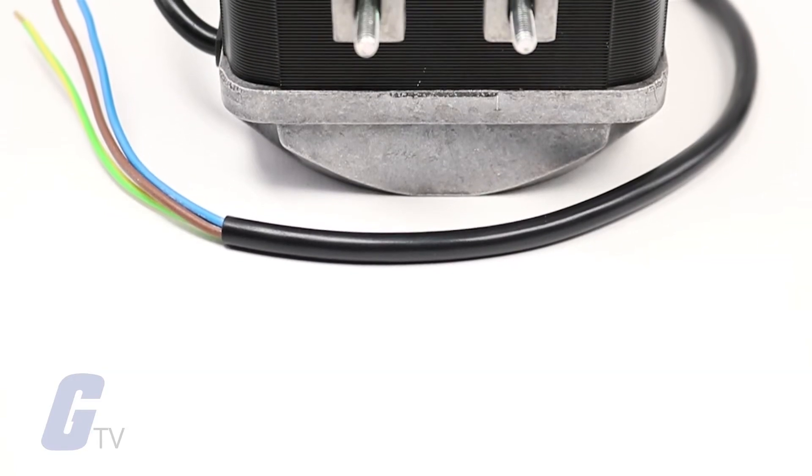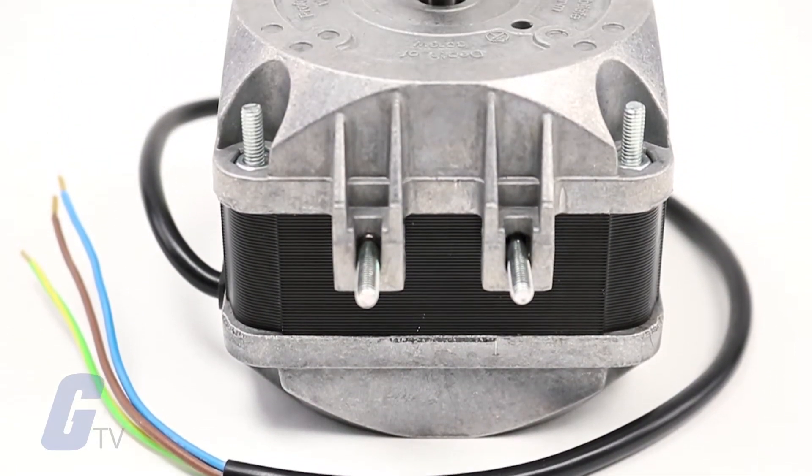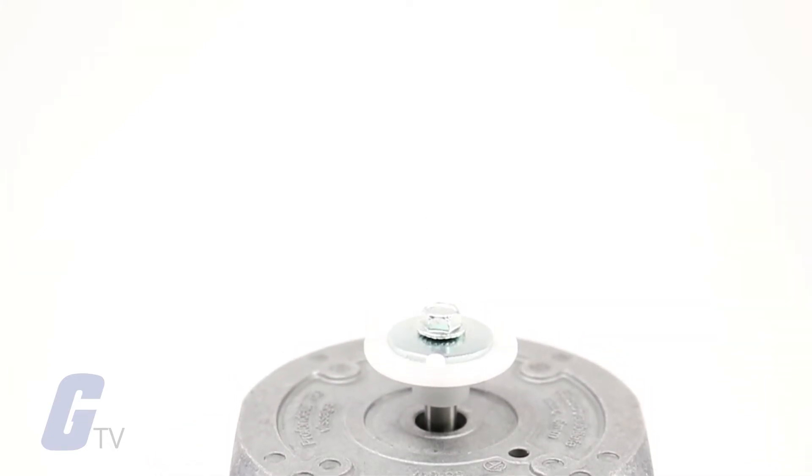Air flow and air direction can also be chosen, ranging from 113 to 1082 cubic feet per minute. Additional options include exhaust over the motor or inlet over the motor.